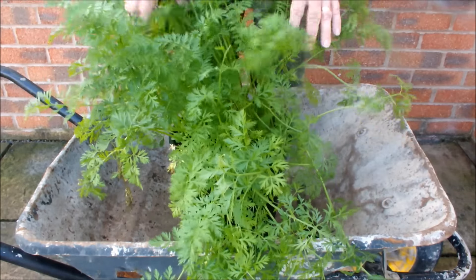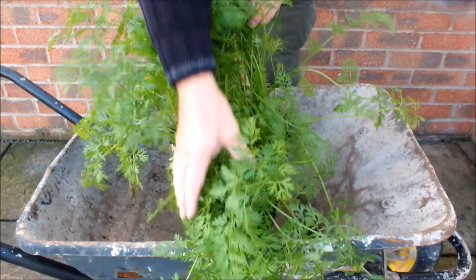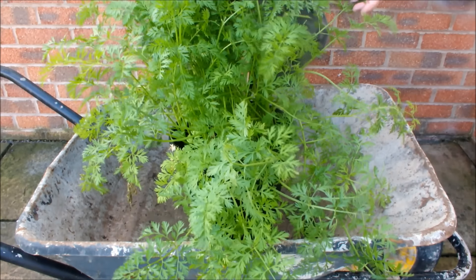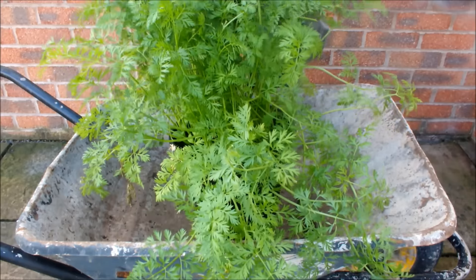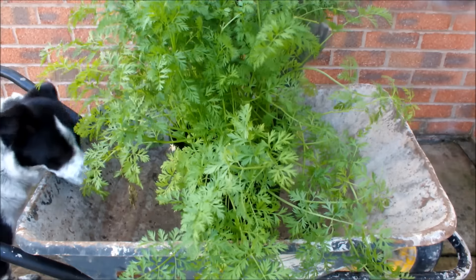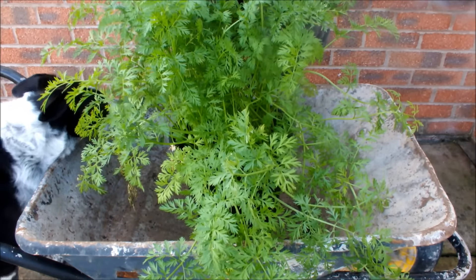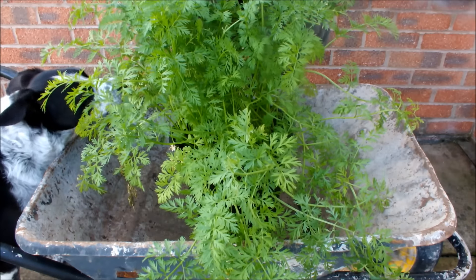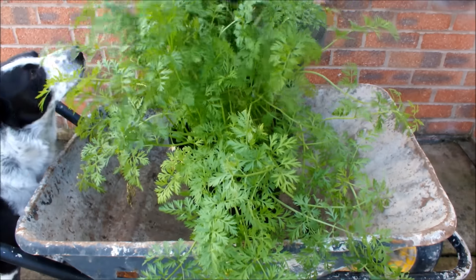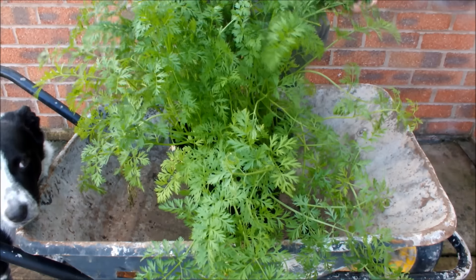Hello, this is my last pot of carrots of the year 2015, and I've got to say I'm disappointed. I'm disappointed that I didn't plant more carrots in pots. I think I've grown about six pots this year and every one has given me a superb result. I'm just disappointed that this is the last pot of 2015 and that I haven't got more pots.